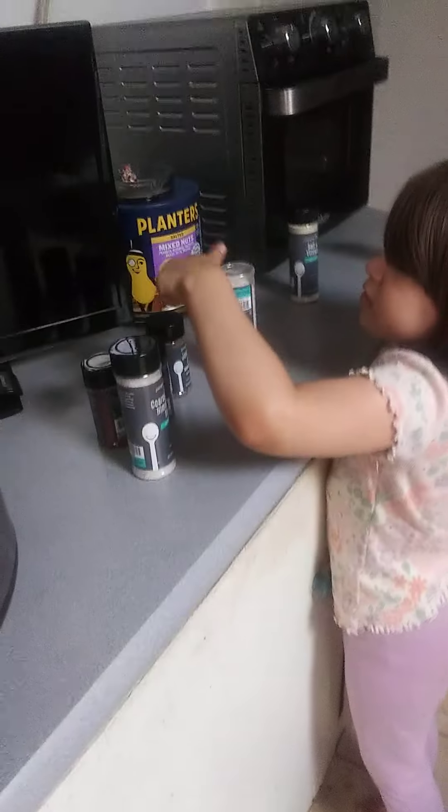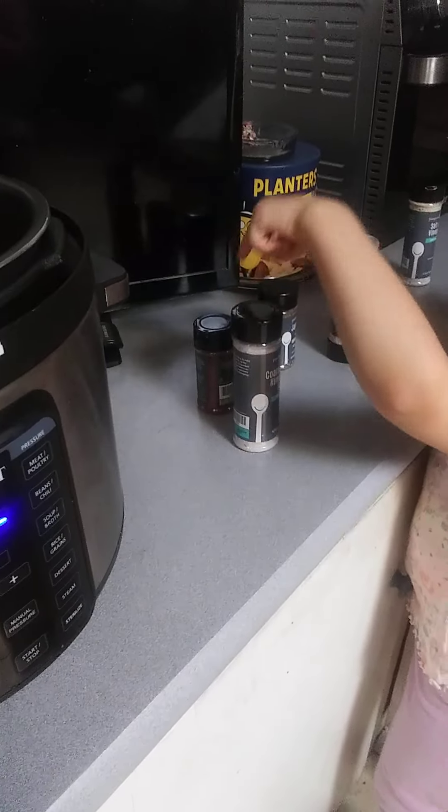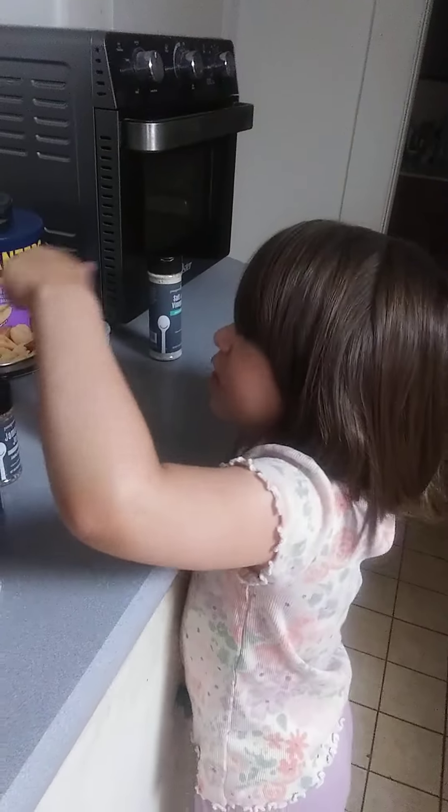Hey, what are you gonna do? All right, babe, pick your seasons. What are you helping mommy with? What are we doing? Look, look, babe. Hey, say hi friends.